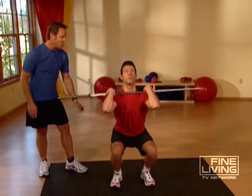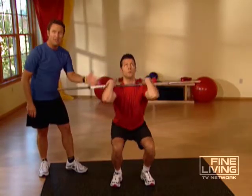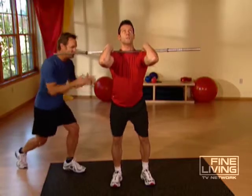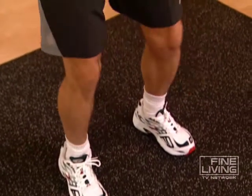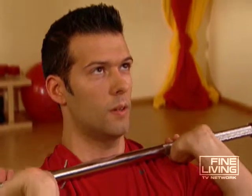Down to a half squat and then come back up. Come down — real powerful. Feel that burn in the quads? That's what you need. That means your body is starting to get worked and it's going to get stronger. That's what you need — to get stronger so you're going to stay on that board longer and have more stability. That's what these exercises are good for.